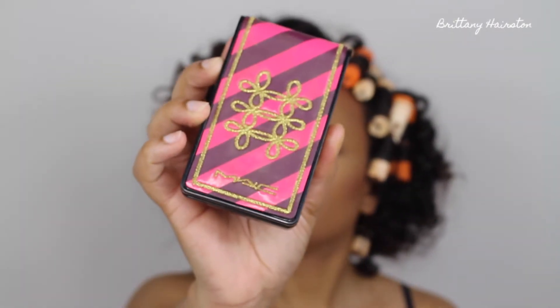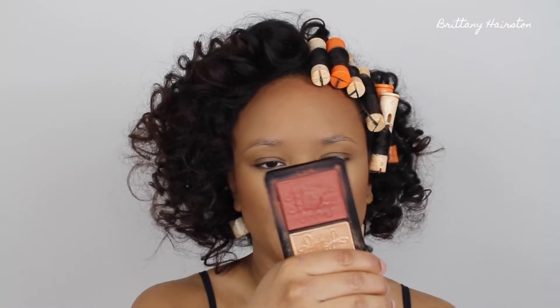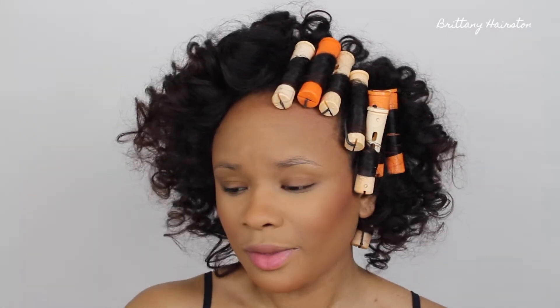For blush I'm using the MAC Nutcracker Sweet Copper Face Compact, and I'm going to use the blush shade from this — which is called Pleasure Model. This is one of my favorite blushes, though I'm not sure if it's still available. I'm using that same brush I used for my bronzer and layering it a little bit on top of where I applied my bronzer for a blended effect. I'm not a huge blush person — when I do use it I don't use a lot, because I feel like I don't need all that pink on my cheek.